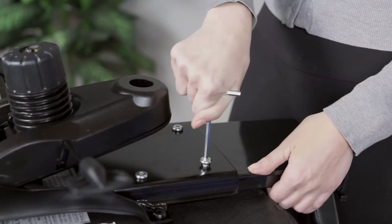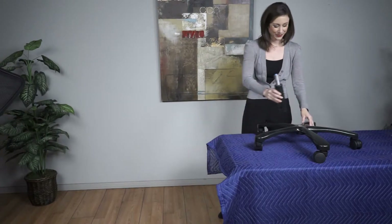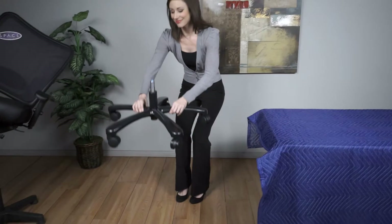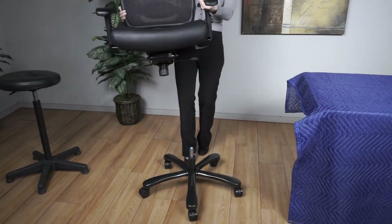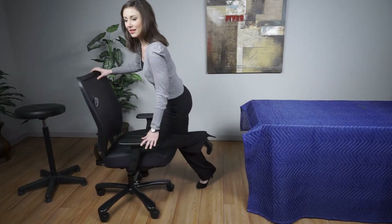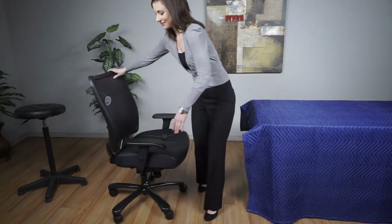Once the backrest assembly is complete, insert the cylinder into the metal base. Turn over the seat assembly and place on top of the cylinder. Apply pressure to firmly attach the seat assembly to the cylinder. It is recommended that you check all screws every three months and tighten as needed.